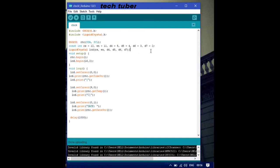In void setup, rtc.begin() and lcd.begin(16, 2) start communication with both modules. In void loop, lcd.setCursor(0, 0) positions the cursor at the first cell of the first line. Then lcd.print(rtc.getTimeString()) prints the time data extracted from the RTC module onto the LCD. This rtc.getTimeString() command is the key line that extracts and displays the time.